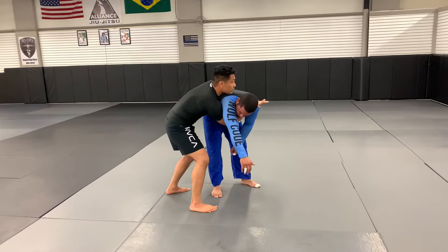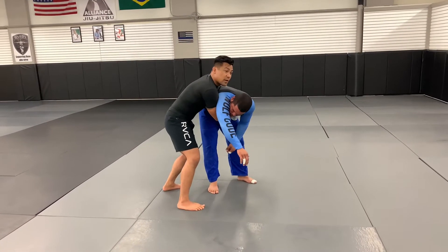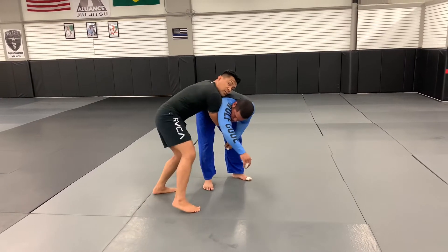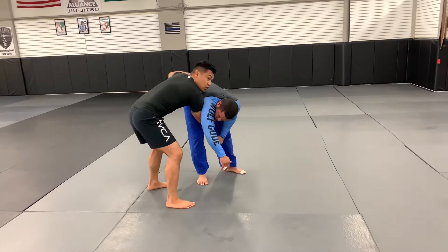From here I'm going to keep this grip. I want to keep my head up above their head. I'm not just going to drop to my knees here — he's not carrying as much of my weight that way. The way I'm going to make him carry more of my weight is to drop to my knees in a circular motion toward his butt.